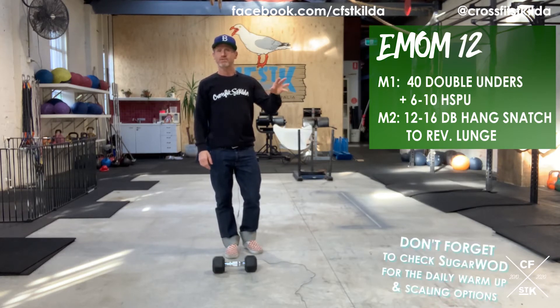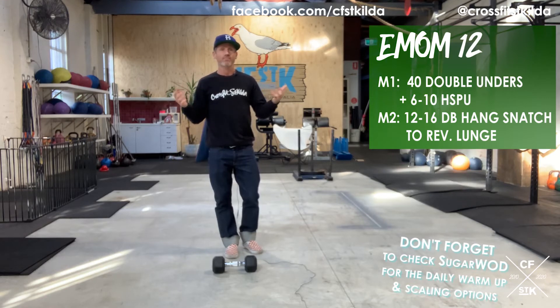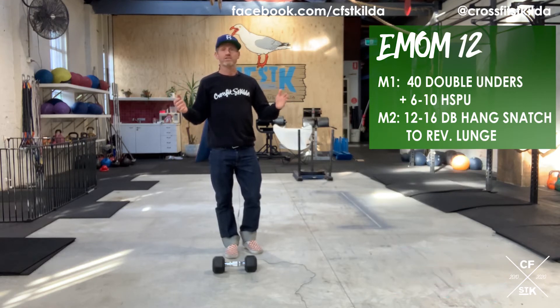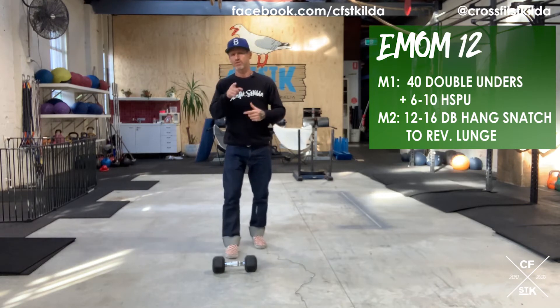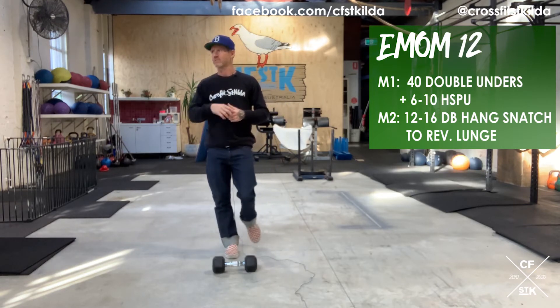We've done a lot of strict handstand push-ups — maybe keep it strict if you want to develop some strength. If you're developing the skill of the kip, then do a kip. If you're working on something else, you could kick up to the wall, you could do negatives, whatever you want to do. Figure out the best rep range for you. Don't be confined by what us coaches say — but do be confined by what us coaches say.